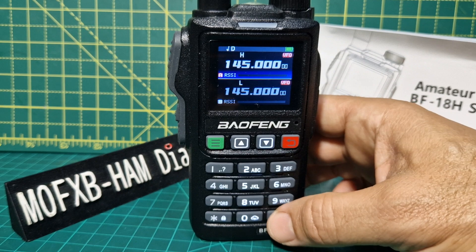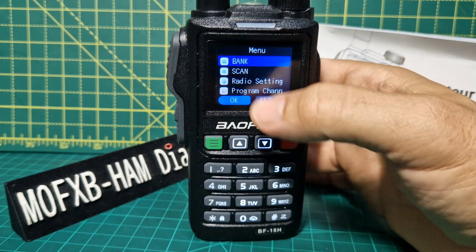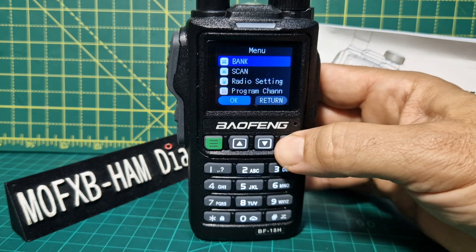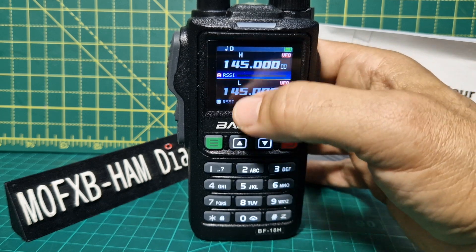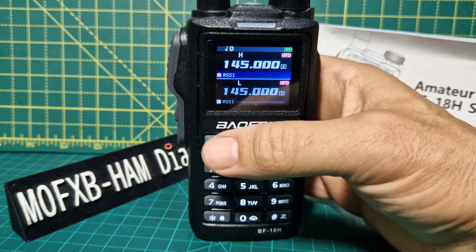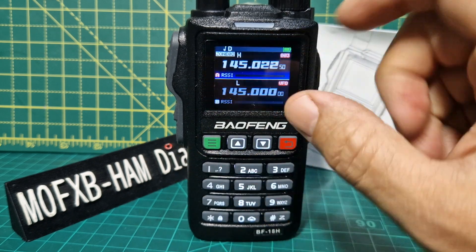To get into the main menus, you just press the button there, and you'll see it's got bank. The back button is the red button. At the moment we're showing in VFO mode — it doesn't show any banks — but if we hold it down, memory mode, you'll see we're now in zone two.